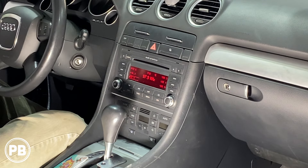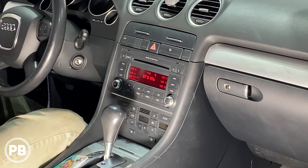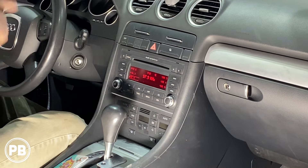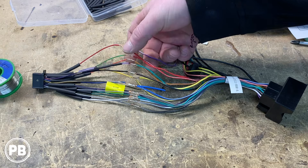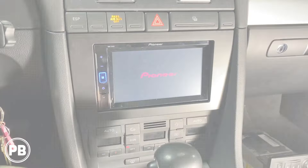Hey guys, Chris from ProvoBeast Audio Installation. In today's video we're going to be replacing the stock radio in this Audi A4. We're going to show you how to remove the factory radio, head over to the bench to show you the new radio we're installing including the dash kit and wiring harness, and then get everything reinstalled. Let's get started.